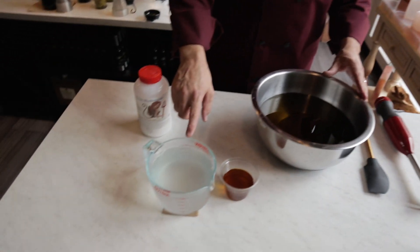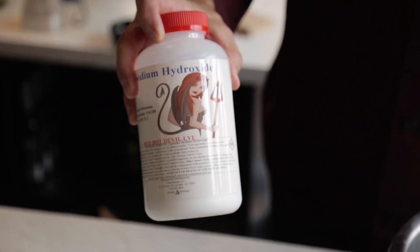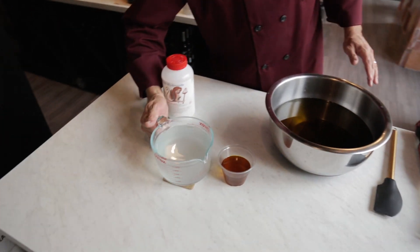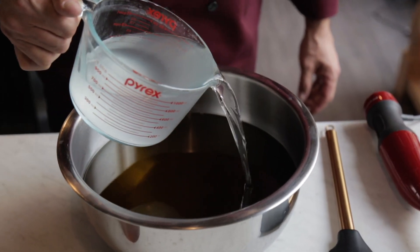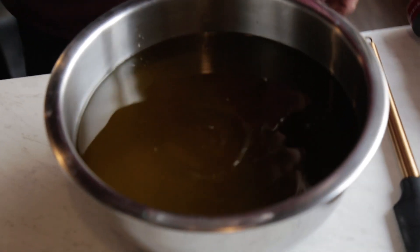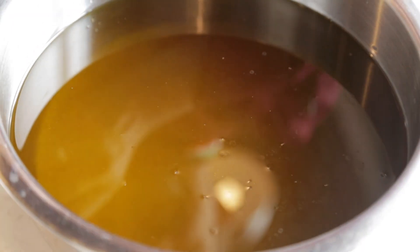The lye we use, sodium hydroxide, is a food grade lye and it is very caustic, so you always want to be careful — if anybody's ever seen Fight Club, you'll know what I'm talking about. Very carefully add your sodium hydroxide lye mixture into your fats and you'll see it starting to work right away.